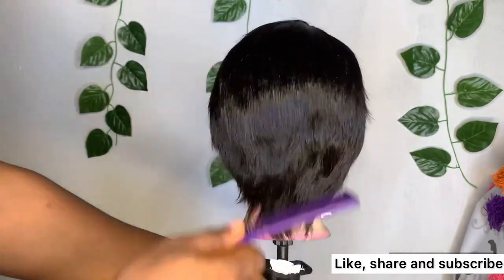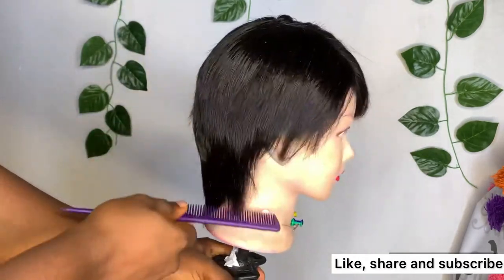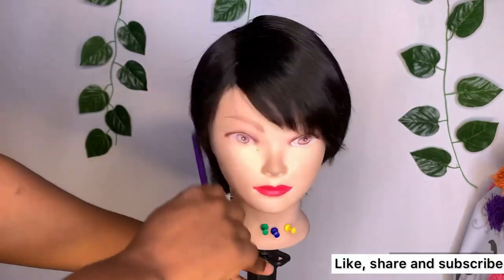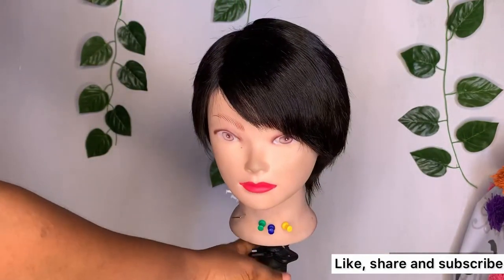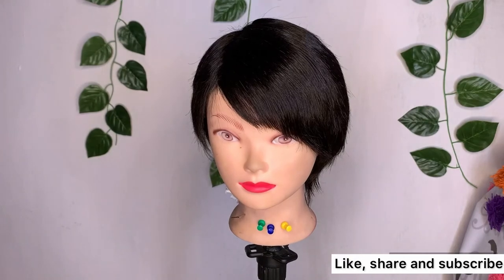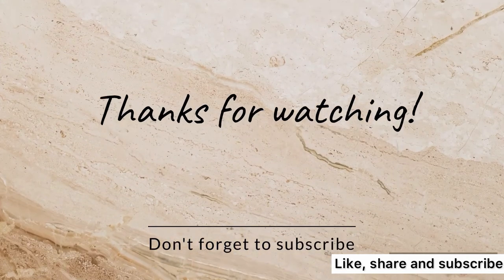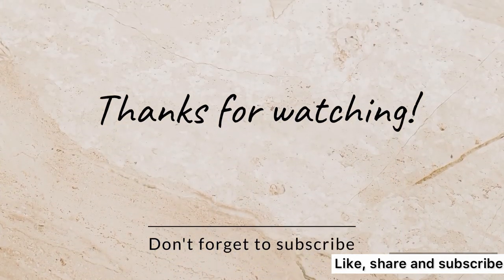Thank you for watching my video. If you find this helpful, please click on the subscribe button, subscribe to my channel, like this video and share. The comment section is open for you to drop anything you want. You can also find the link to some of the products I use in the comment section below. Thank you, bye bye!